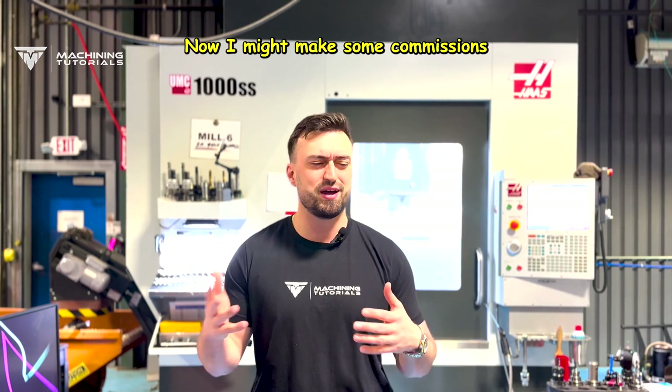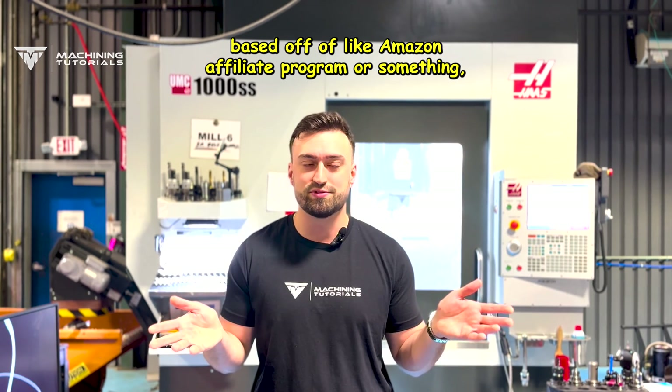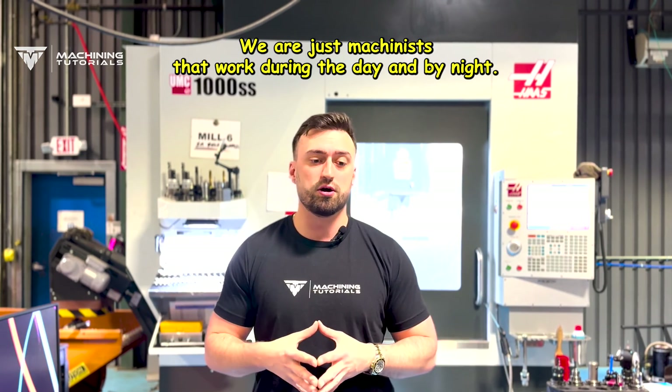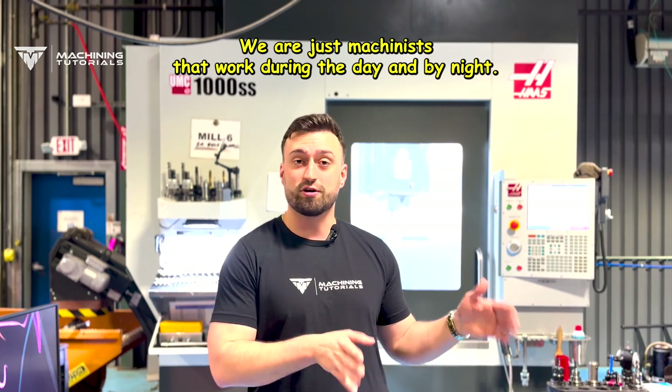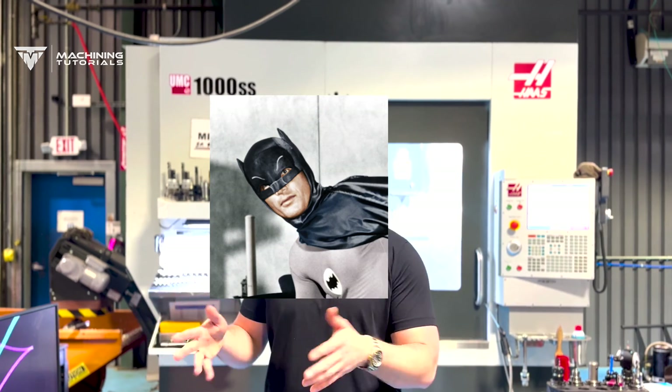Everything's free. I might make some commissions based on the Amazon affiliate program or something, but that's only to pay for the materials and things. We're not sponsored by anybody. We are just machinists that work during the day and by night we film videos.